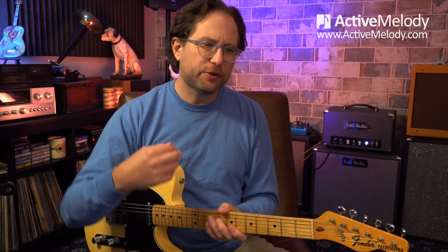My name is Brian and this is Active Melody, where we do lessons like this every week. In-depth lessons — we go really under the hood and I try to break down everything so that it all makes sense. You're not just left memorizing something that doesn't mean anything. You're actually learning something that you can use and apply to your own playing. That's really the goal of all of these lessons.